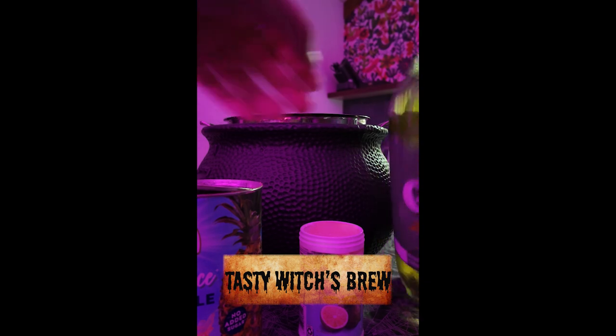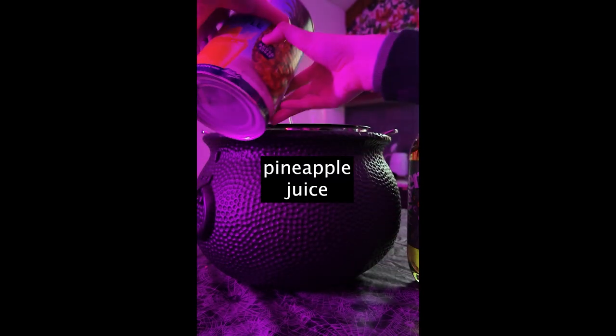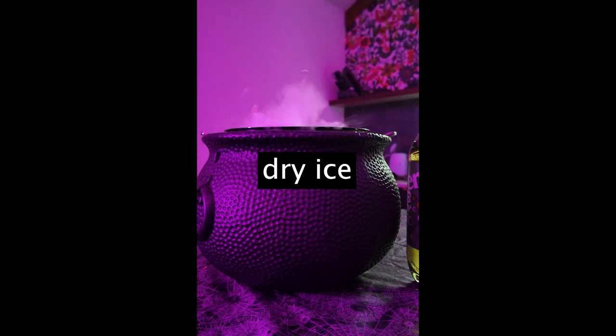Hello! For this experiment and tasty treat, we're gonna mix together ginger ale, pineapple juice, frozen limeade, and add some dry ice for a fun bubbly twist. Enjoy!